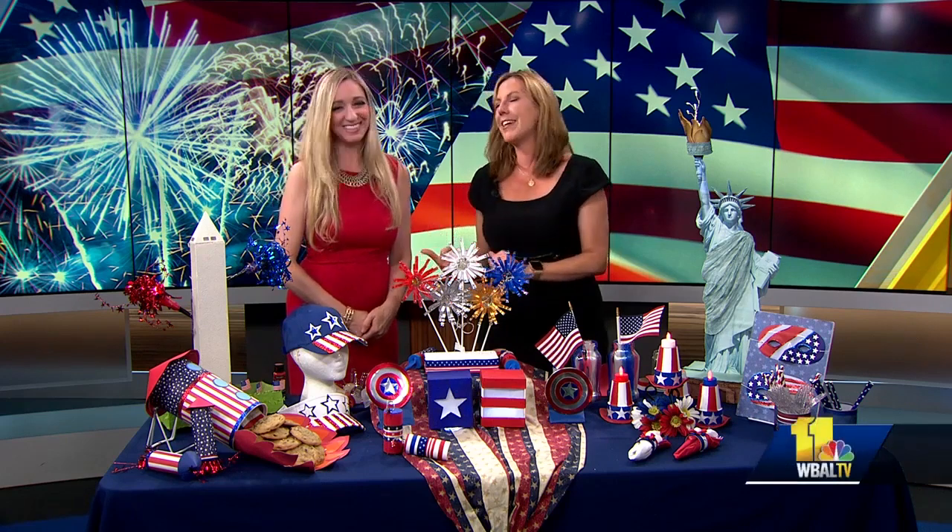The 4th of July is on Thursday, but we wanted to give you a chance now to make some of your decorations. And that's why our craft expert is here, Gina Tepper.